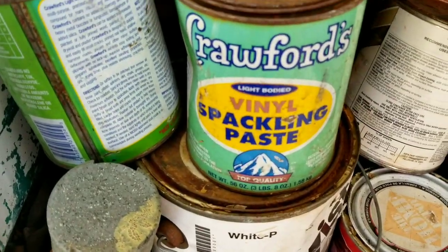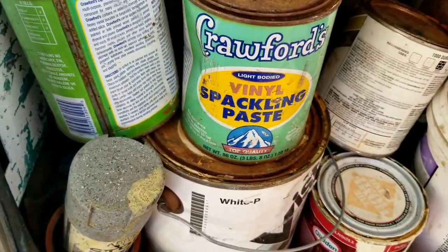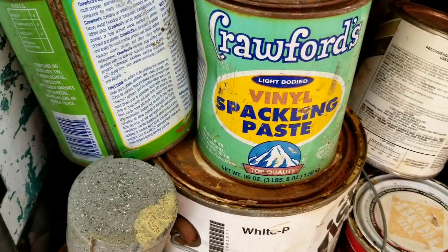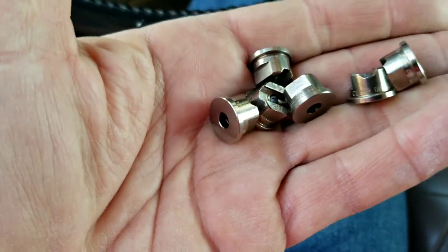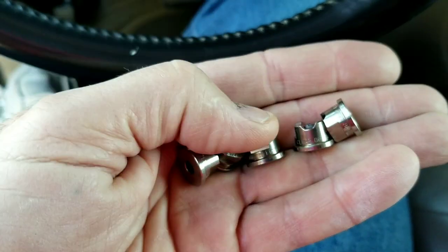Do not use caulking as a filler for your drywall. Crawford's vinyl spackling paste is your number one choice for small holes in drywall — not Crawford's putty. Here it is, I was looking for this forever. This is the best stuff for filling small holes in drywall. You can sand it, or just wipe with your hand — works really well.